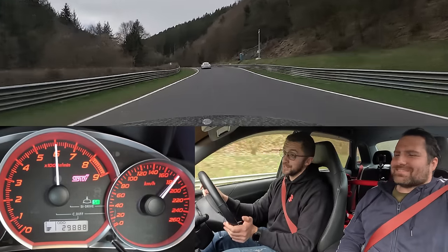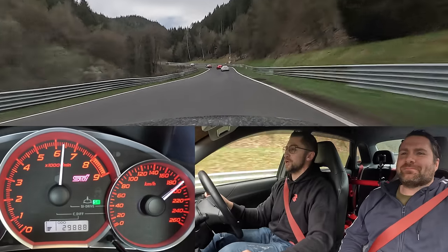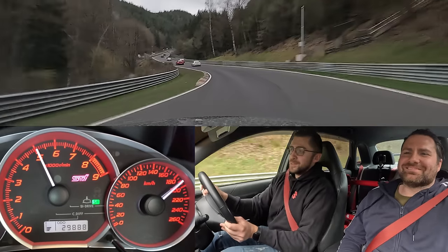I don't have a rear view cam, and also the Audi is not to be seen anymore — you have to take my word for it. But Luke can confirm!